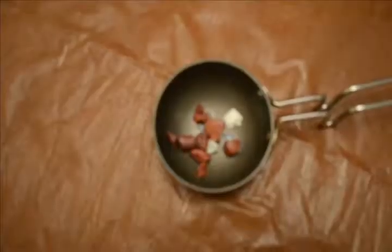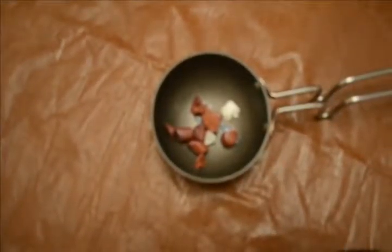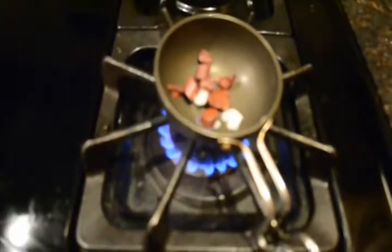Add all the lipsticks and chapsticks that you want to recycle into the container, and then you must heat it on a gas stove on a very low flame until the whole contents melt.